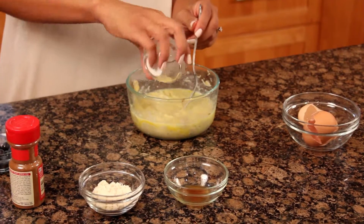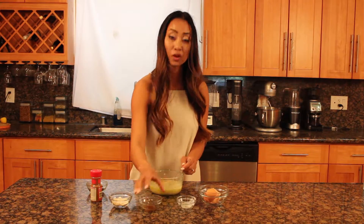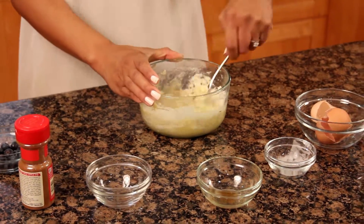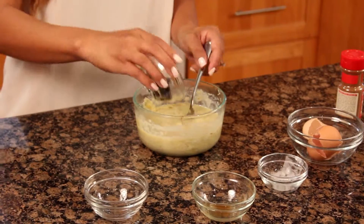Add your baking powder, your vanilla extract, your protein powder, a dash or two of cinnamon, and lastly fold in your blueberries.